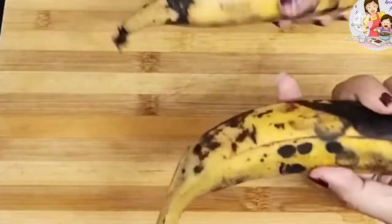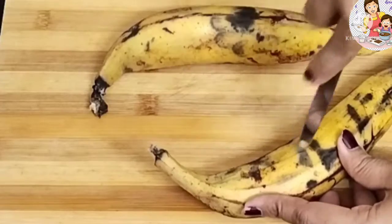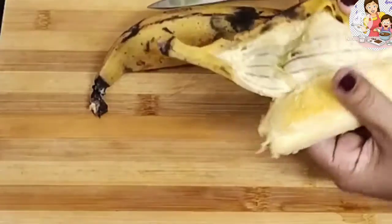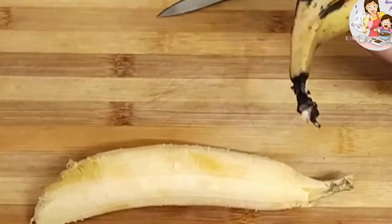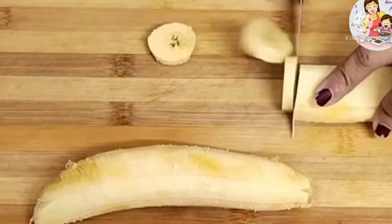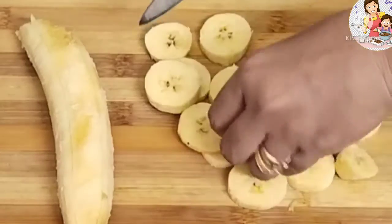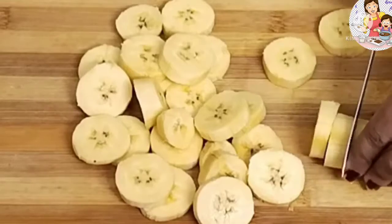I have two bananas — about 600 to 700 grams. You can add more or fewer bananas depending on your preference. This is a very good snack.